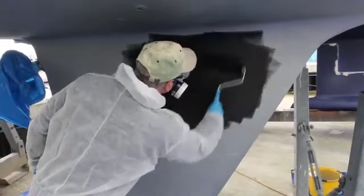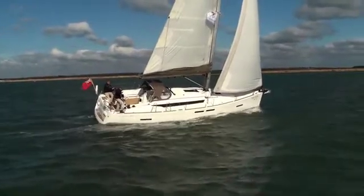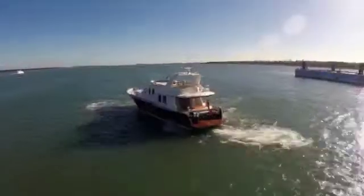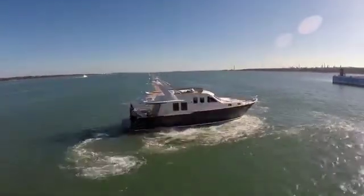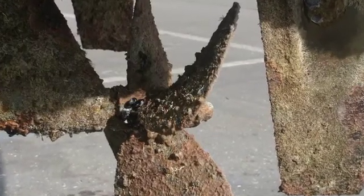Treating your hull to keep it clear of fouling will reduce drag under sail, improve fuel efficiency and make your boat much more responsive when manoeuvring. It also prevents the transfer of invasive marine wildlife.